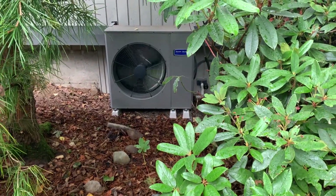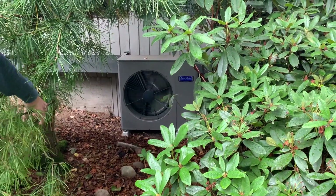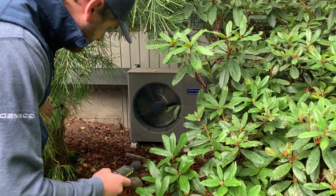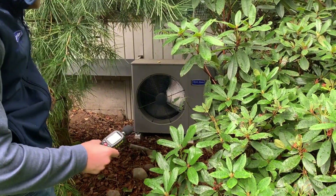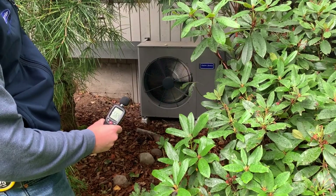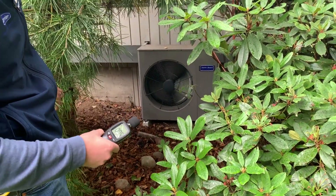That is it running right now, heating the house when it's in the low 50s out. From here at about 10 feet away — with a lawn mower running in the background, of course — it's still only about 54 to 55 decibels.